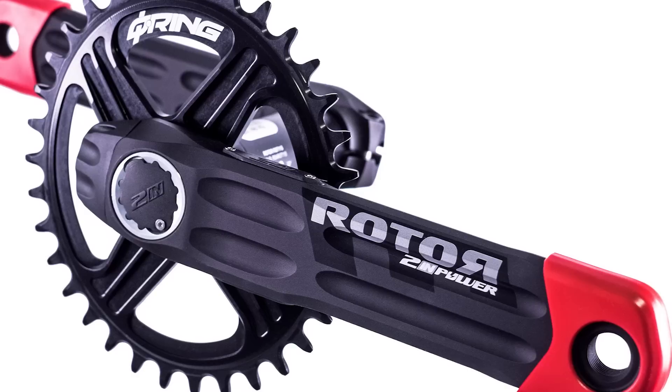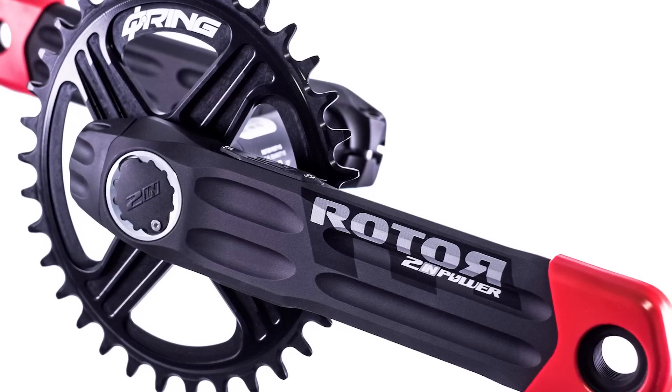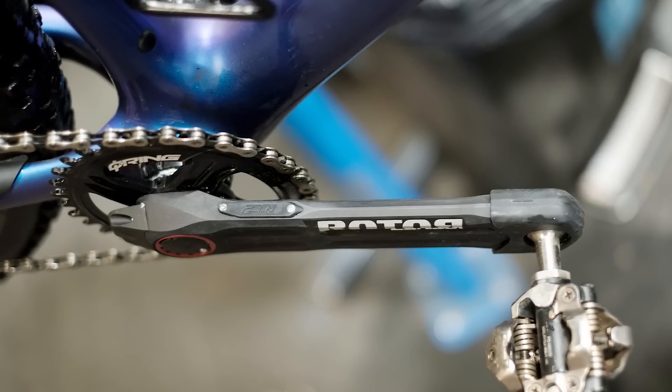Rota have designed the Two In Power to work with just about any mountain bike frame and standard you can think of. This means they've had to widen the Q-factor to 169.5mm. That's a touch wider than most cranks, which isn't ideal, but you are getting that kind of universal compatibility. It's a 30mm spindle which, combined with one of Rota's bottom brackets, should work with just about any frame.